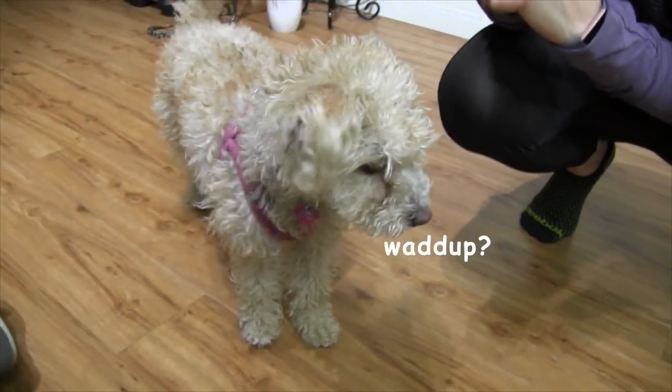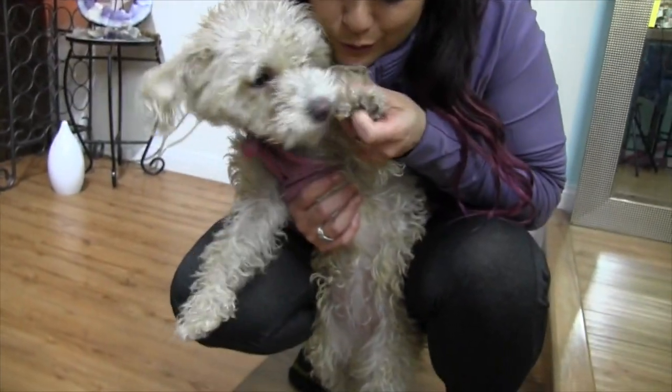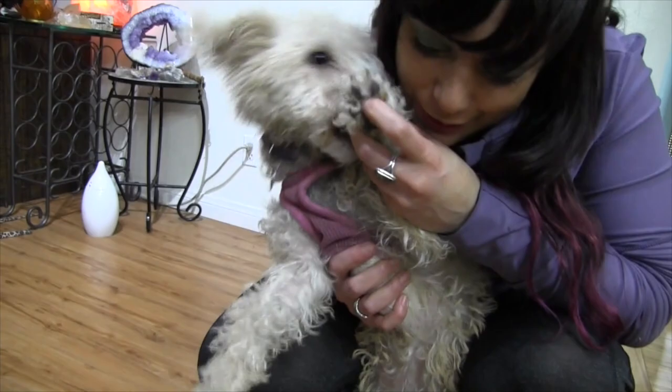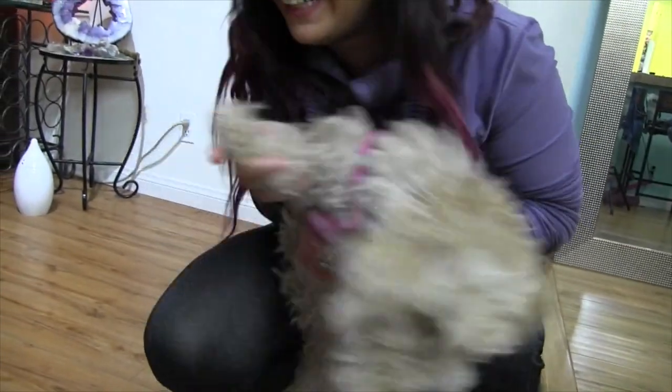Hopefully we won't make our two mad. Hi Zoe. Can I take your paw? She's trying to bite your finger off. I don't think she likes it. She's like, get me out of here.